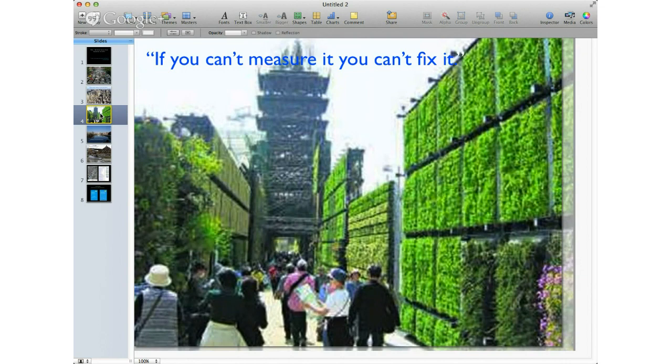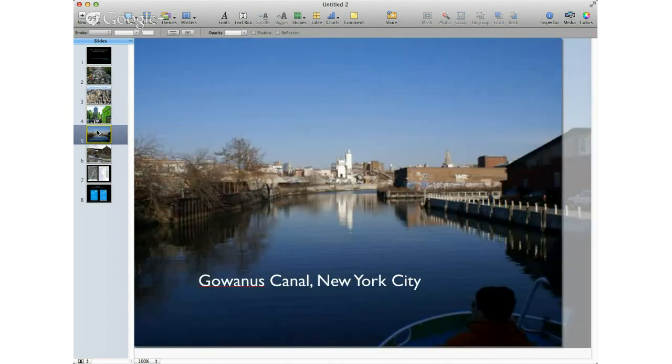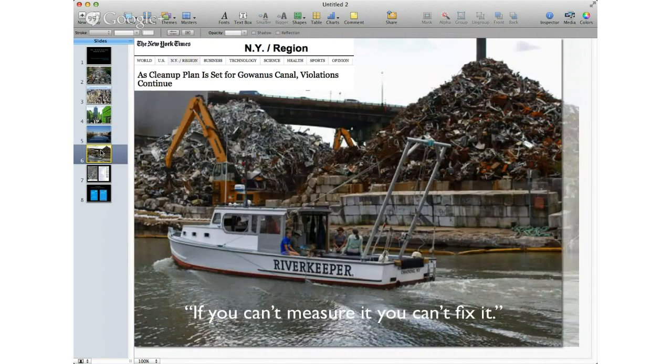Fourthly, there's a water component. This is a picture of the Gowanus Canal in New York City — actually from the EPA Superfund site report. It looks a little pristine from this angle, but what's going on there is a subject of great inquiry. Just today in the New York Times there was an article: 'As cleanup plan is set for Gowanus Canal, violations continue.'